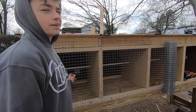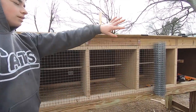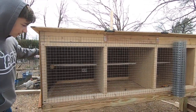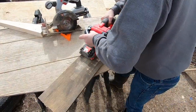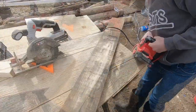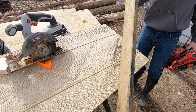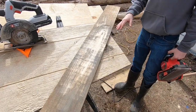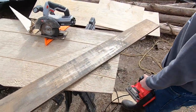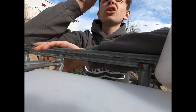We just got the wiring in, and once I get all of this done on that side, we're going to go back and cut a door out and put hinges on it. Sanding this down so that whenever we put it up, we can paint over it and cover up the little staples.